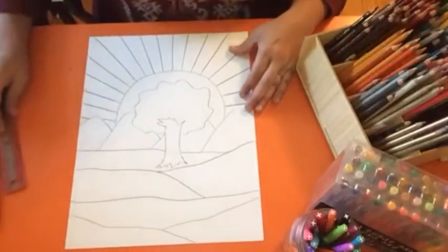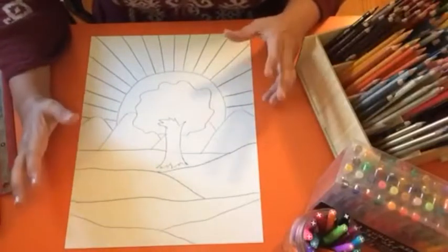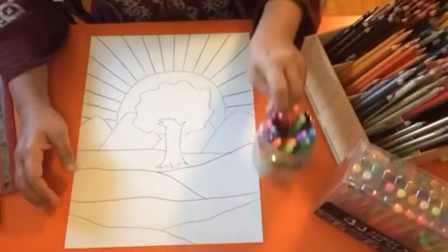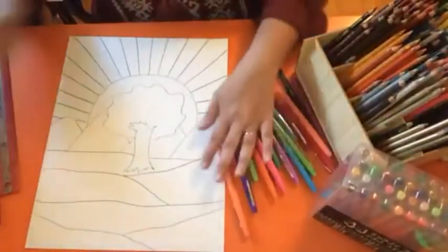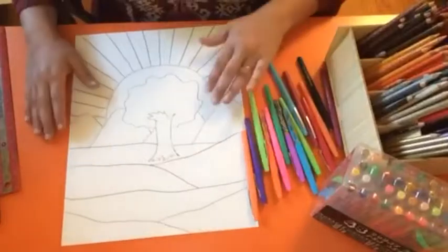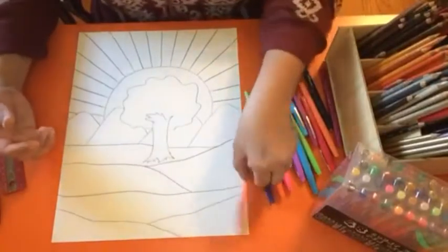Now we're going to move on to the really exciting part, which is adding different patterns and different line designs within each section. Try to make sure that you don't use the same color more than once next to the same color — try to have as much variety of color on your picture as possible. So don't put an orange pattern next to another orange pattern; try to add some different things in there.